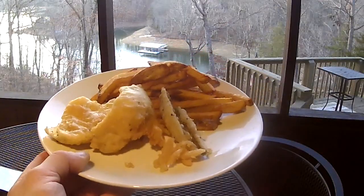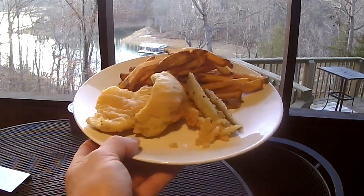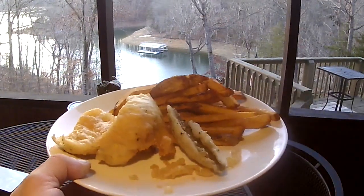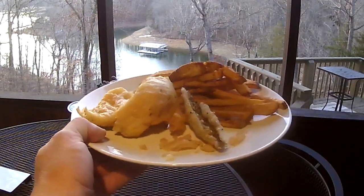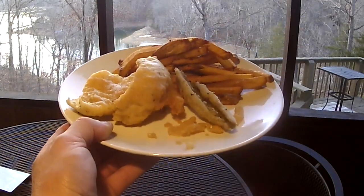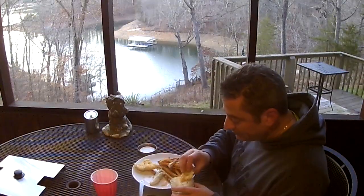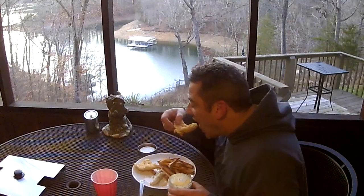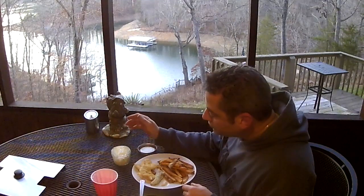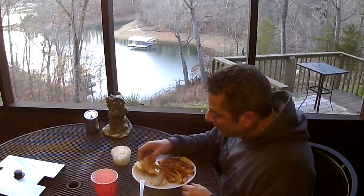So there you have it — some catch-and-cook bluegill and red-ear sunfish. Beer battered, straight up fried. Serve that up with some malt vinegar, tartar sauce, maybe some of that Basement Gourmet lemon dill dressing. Yeah, that is just — look at that.